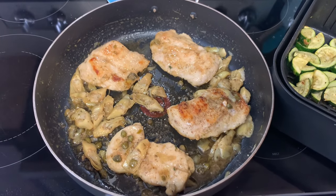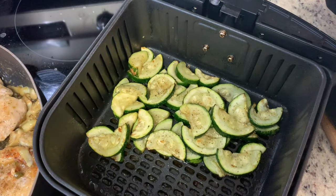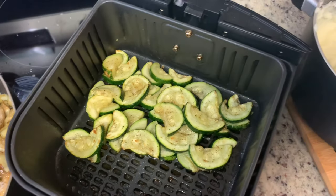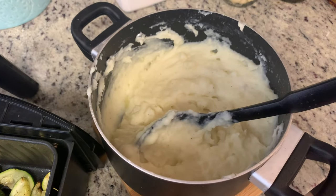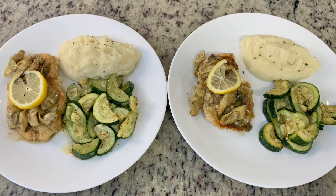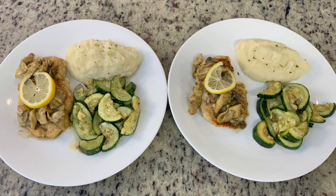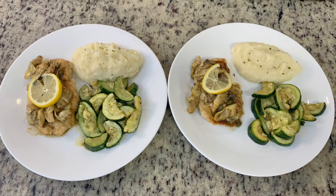For the sides, I took a zucchini, cut it into half moons, seasoned it with olive oil, salt, pepper, and garlic powder, and cooked it in the air fryer at 400 degrees for about seven to nine minutes until tender. For the mashed potatoes I added butter, milk, salt, and pepper — kept them simple. The finished plates had mashed potatoes, zucchini, and chicken piccata with artichokes, garnished with a lemon slice. Light, refreshing, and delicious — I'll definitely make this again.